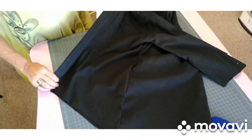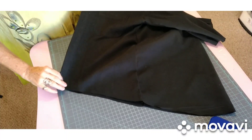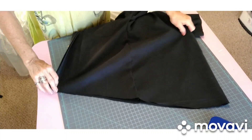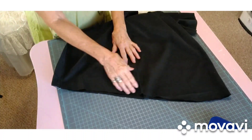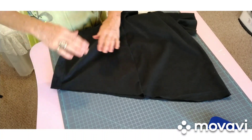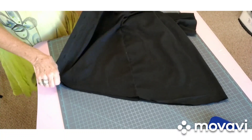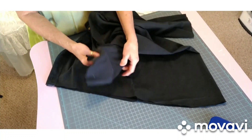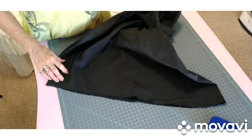I think he was cleaning out his closet and trying to make room for some new clothes. But I think it's a good shirt. So what I've done is I cut the hem off, but I tapered it to the front so it would be shorter in the front and longer in the back. And I also cut the sleeves off right there, and I've got to figure out what I'm going to do with those.